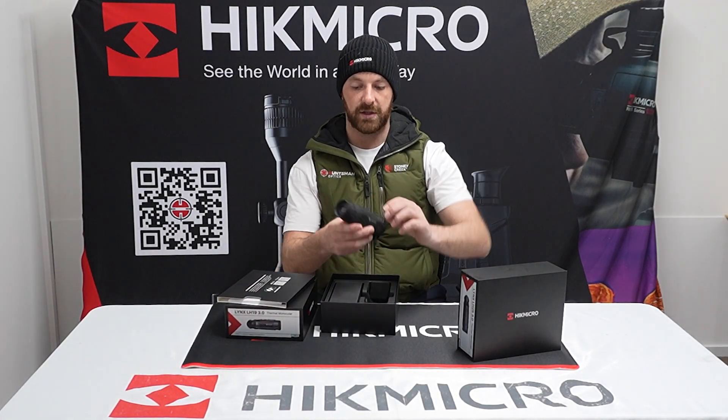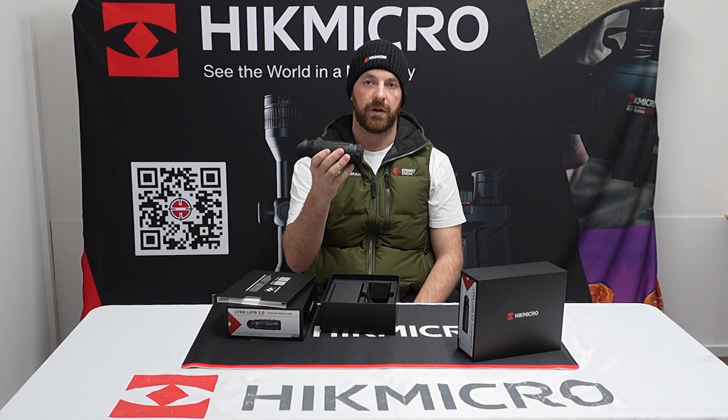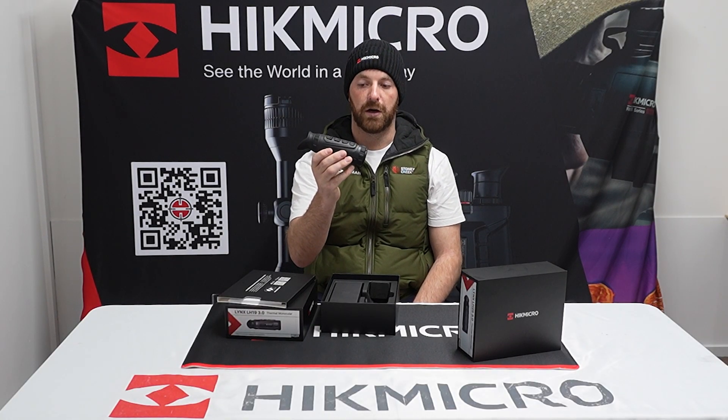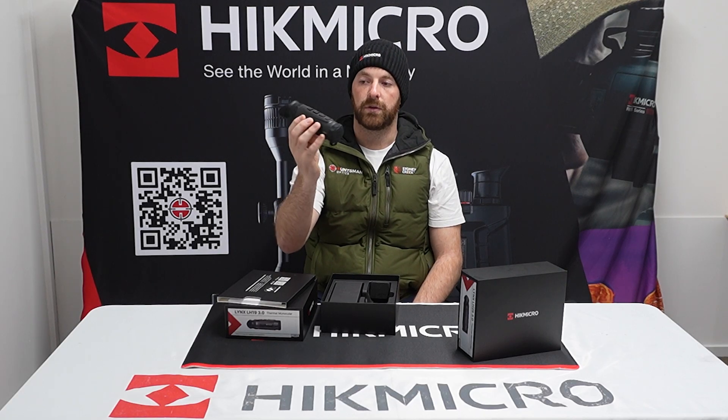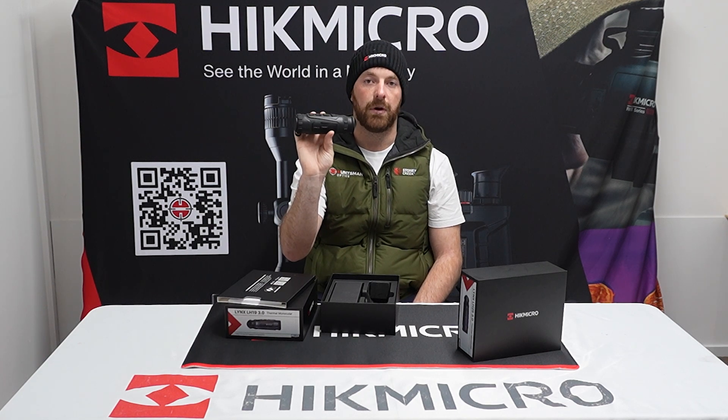As I pull it out, you'll notice a serious difference in size, as well as a new eye cup. The new eye cup is designed to be a lot more comfortable compared to the old one. All of the Lynx's have now lost 24mm, making them that exact pocket size.